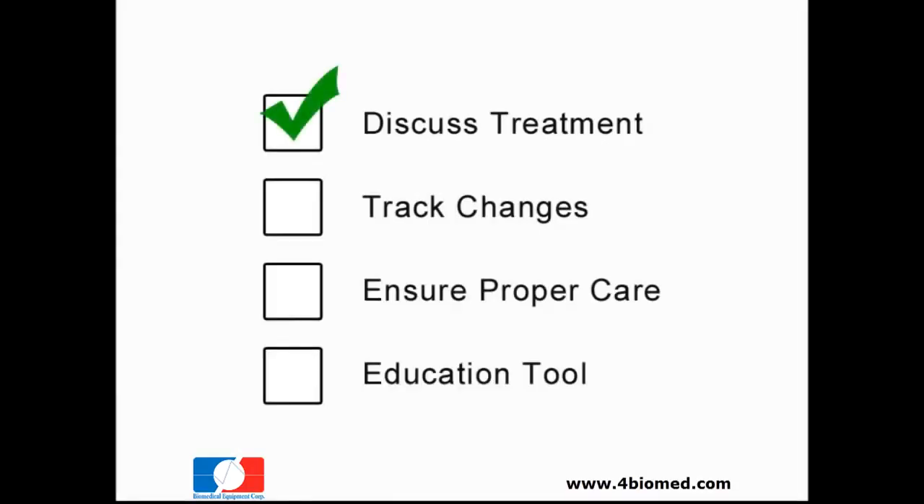a medical professional has the means to discuss treatment with a patient, track changes over time, ensure treatment is working as prescribed, and it could even be used as an education tool in a lecture hall or classroom setting.